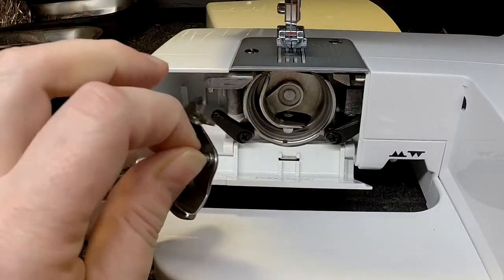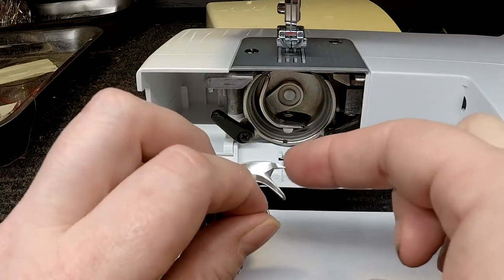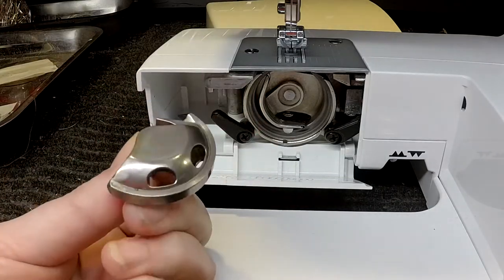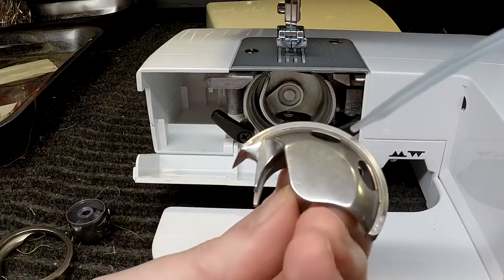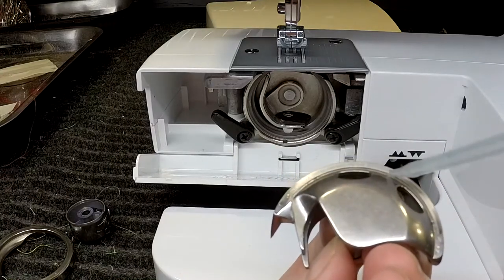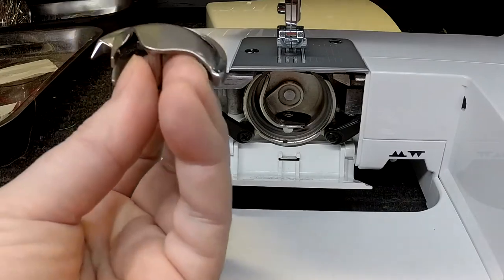This is called your hook. This little pointy end is what picks up the thread in rotation when it's coming around — this is what forms your stitch. This is very sharp; it will cut you and it will stab you. I have a number of scars on my hands from this over the years. Most manuals will tell you this is the only point on your machine that you need to oil yourself. You're going to put one drop of oil right here on the ledge, and when I say one drop I literally mean just one drop. You do not want to squirt or flood it. That one drop is going to distribute through the whole thing and ride on this metal.